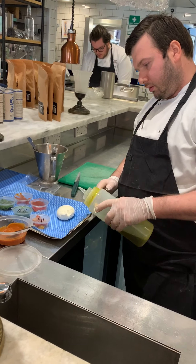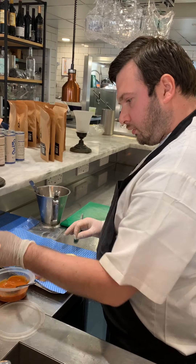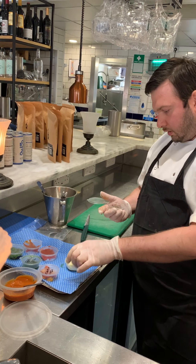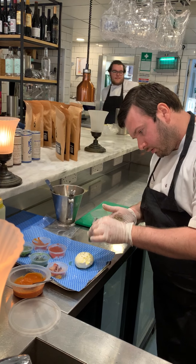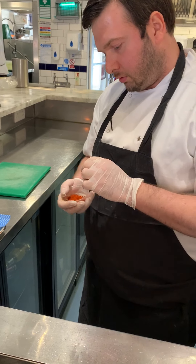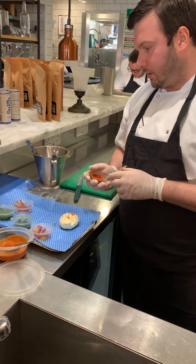After that we're going to get the burrata, remove the water, and place it onto a cloth. Pat it dry a little bit, and then we're going to season it. We've got extra virgin olive oil, then Maldon salt — just a little bit, as the burrata is already quite salty — a bit of fresh pepper, and then some smoked paprika, just a little pinch. We like that little bit of smokiness.